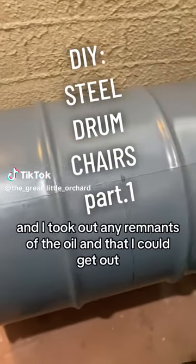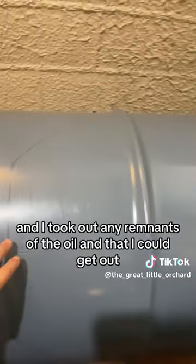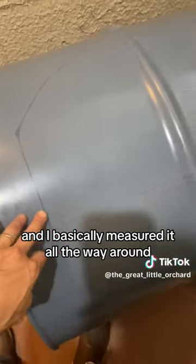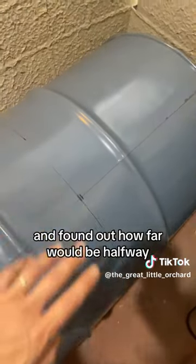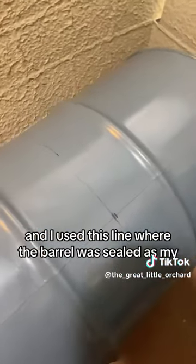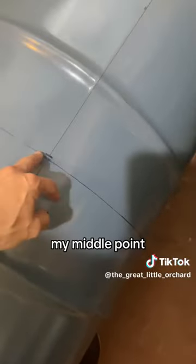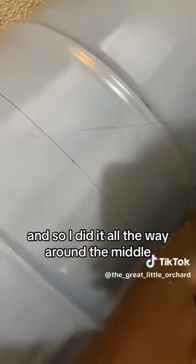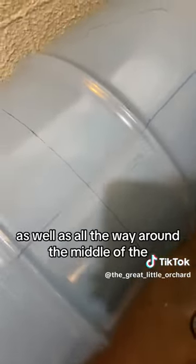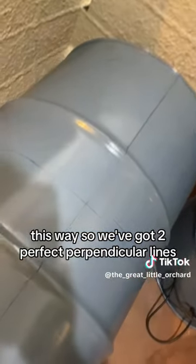I cleaned my barrel and took out any remnants of the oil that I could get out. I basically measured it all the way around and found out how far would be halfway. I used the line where the barrel was sealed as my middle point, and did it all the way around — that way we've got two perfect perpendicular lines.